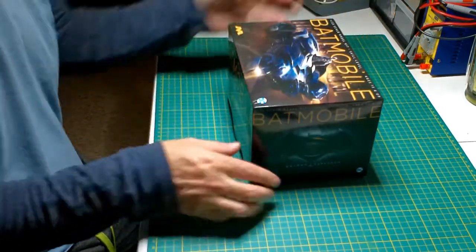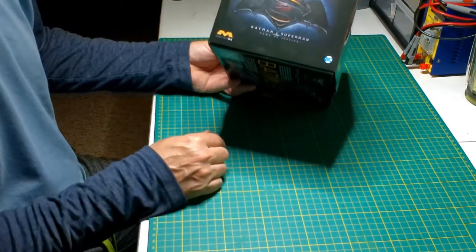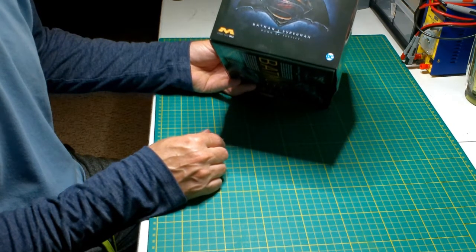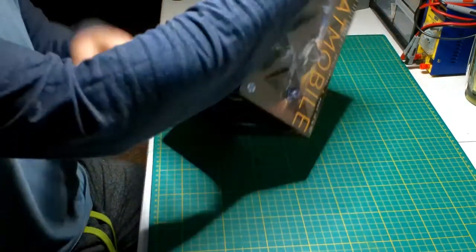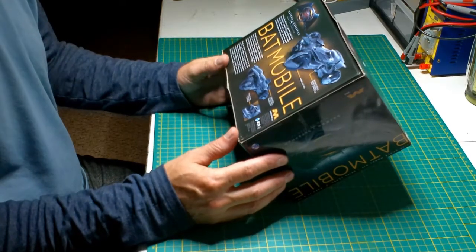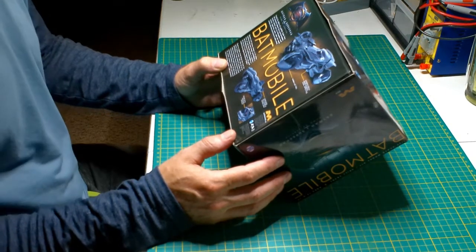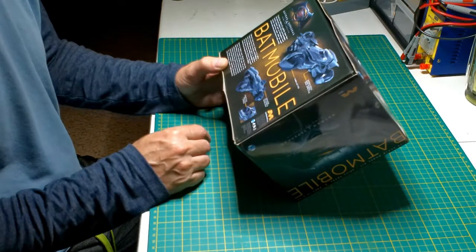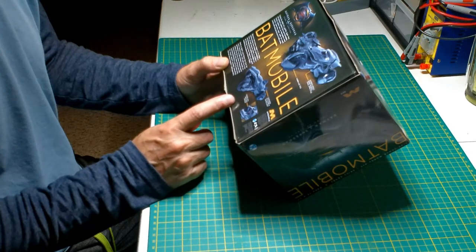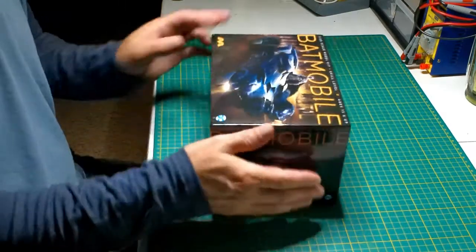The box art is pretty much the same on three sides — you've got the Superman versus Batman logo on the side, Dawn of Justice. The back gives you a little thing about the movie and the Batmobile itself. It says authentic detail based on digital visual effects files. The complete kit is over 10 inches long, so this is a big kit, and it includes a cockpit with seats and console. Let's dig in and see what it's about.